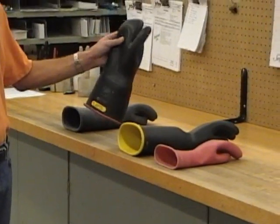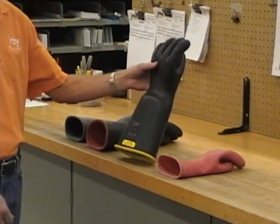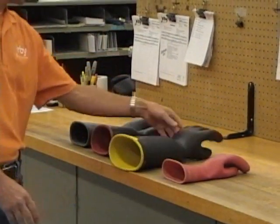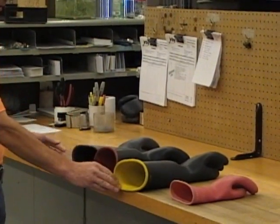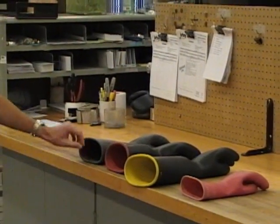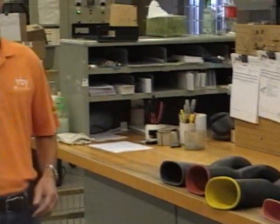For example, a three-finger mitten versus a five-finger glove, a bell cuff versus a straight cuff, different colors — yellow on the inside, red on the inside, solid black. All those variations have to be identified as we do the check-in so that as the order processes through the lab and we send it back to the customer, we're sure that the customer is getting back exactly what they sent in.